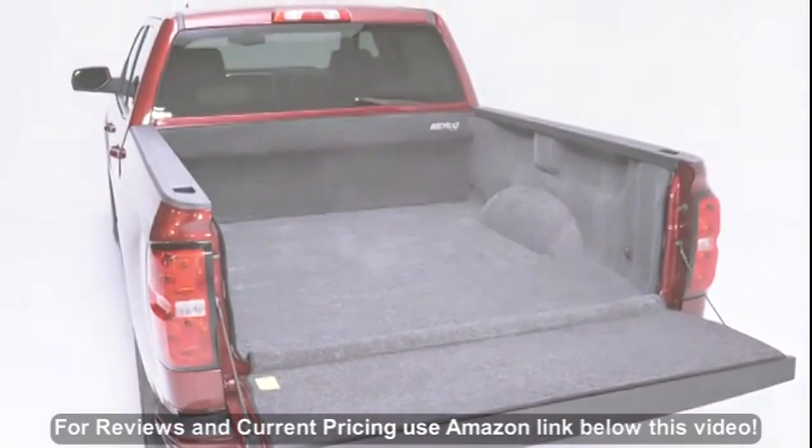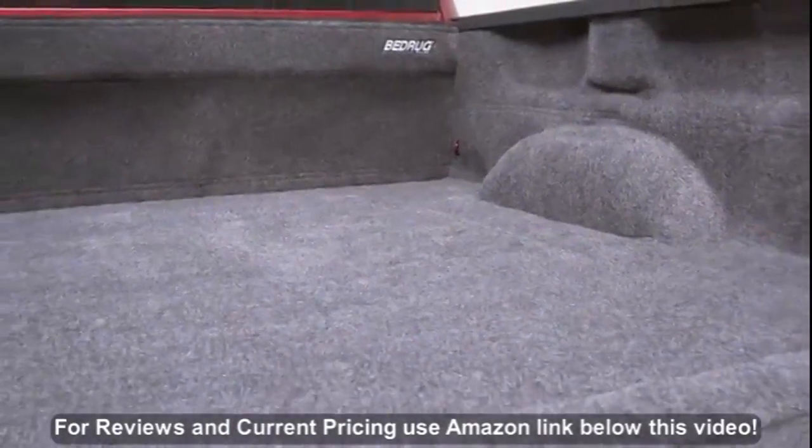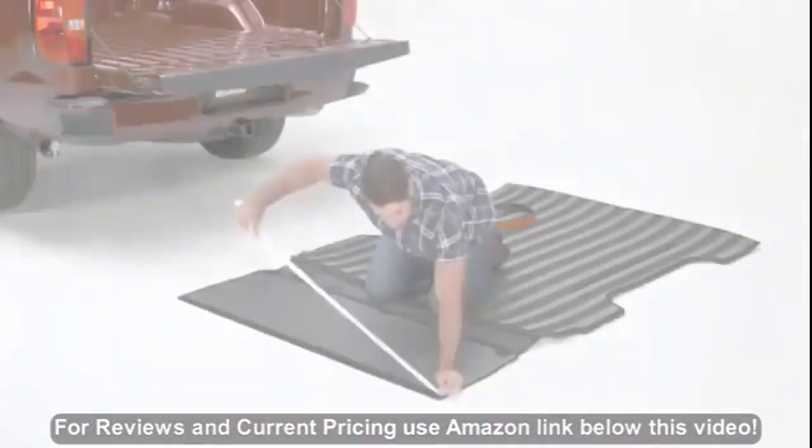BedRug is the most innovative and unique truck bed liner there is. It's custom designed to fit your specific year, make and model. The BedRug works on trucks that have an existing spray-in liner or no liner.